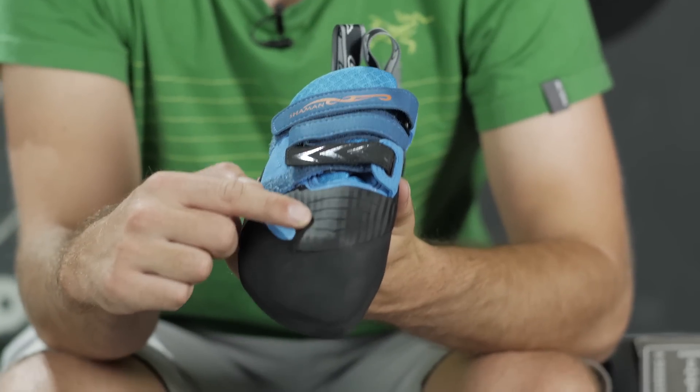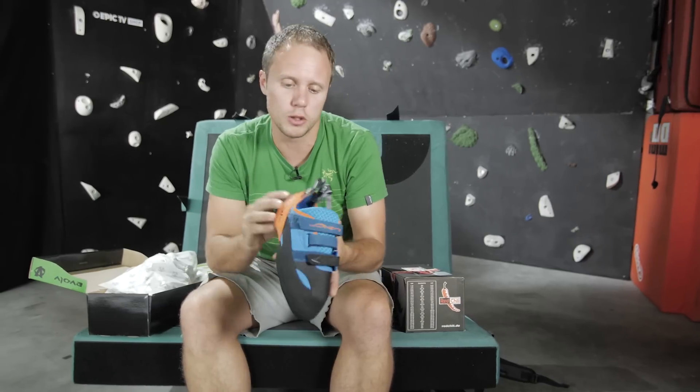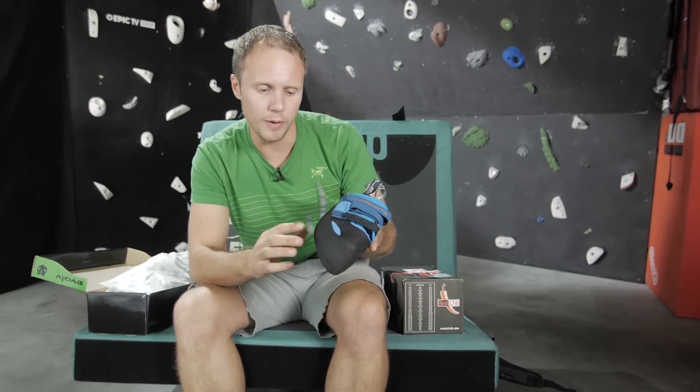There's extended rubber over the front, which seems to be the norm now for most high-end bouldering shoes for toe hooks. The whole shoe just looks really cool — I love the blue, I love the orange, and it's Chris Sharma's, so you know it's going to be good.